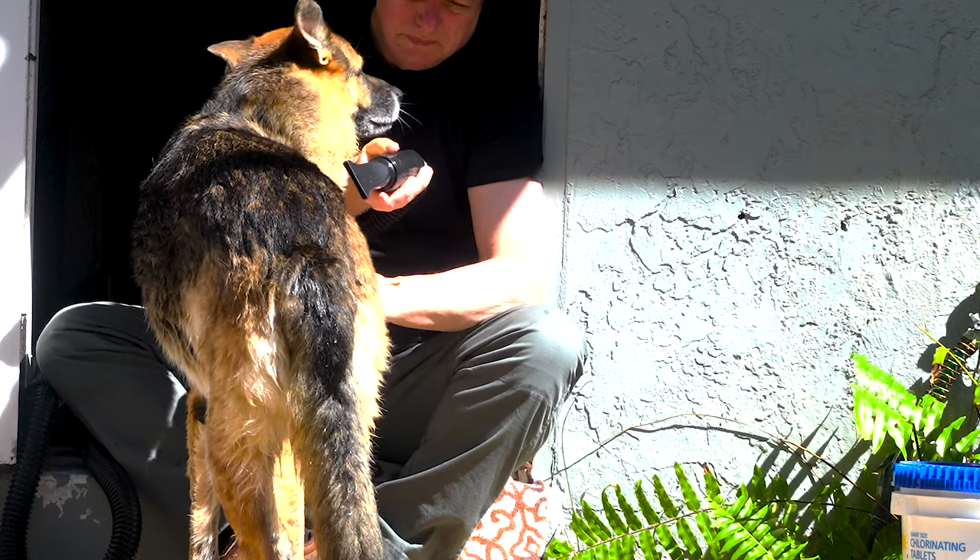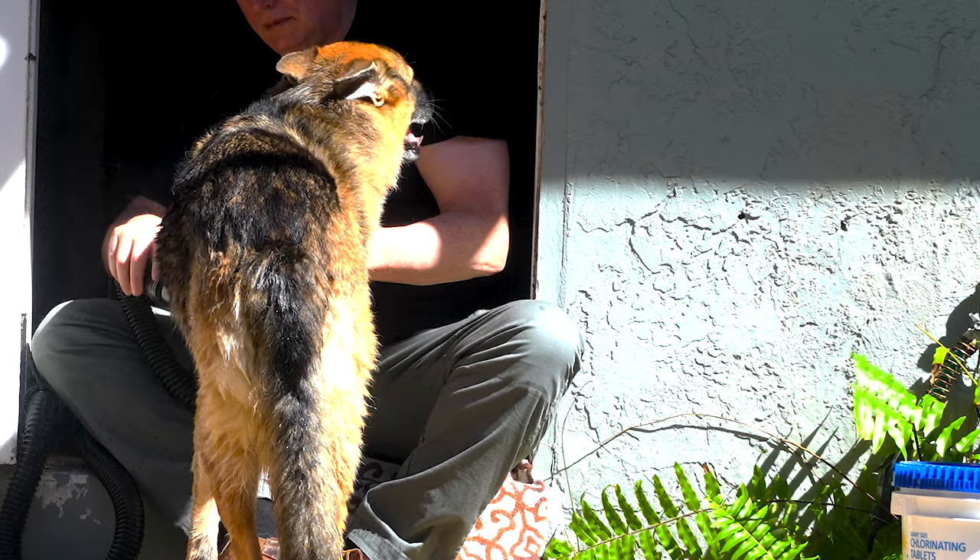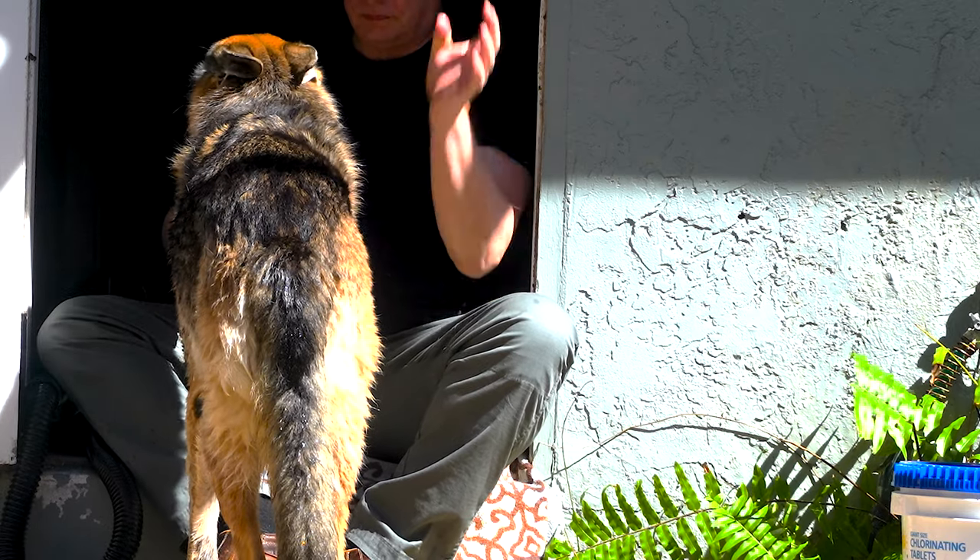My dog jumps in the pool about every other day and he does need to be dried. Otherwise he'll run in the house and jump on my bed.